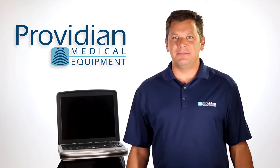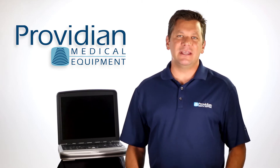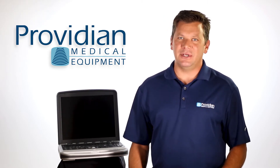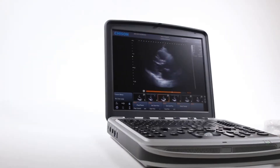And they did get the job done, but still, you had to make concessions or cumbersome workarounds to get everything you needed out of that portable ultrasound machine. But now we have something that's changing the market — it's the Chison Sonobook 9.